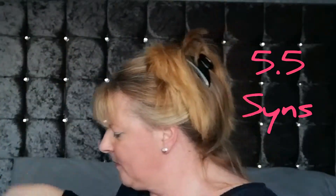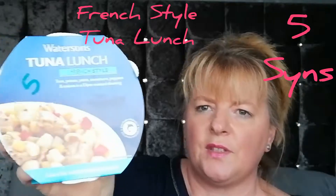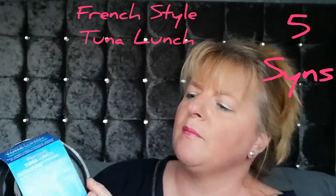They work out at five and a half sins each. Then for lunchtime, it's part of the Watersons tuna lunch range — French style — and it's five sins. It comes in a plastic container, just take the lid off. It's French style tuna.